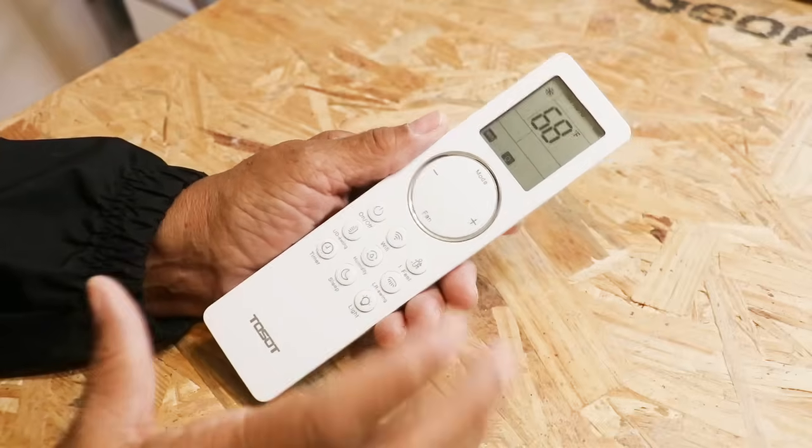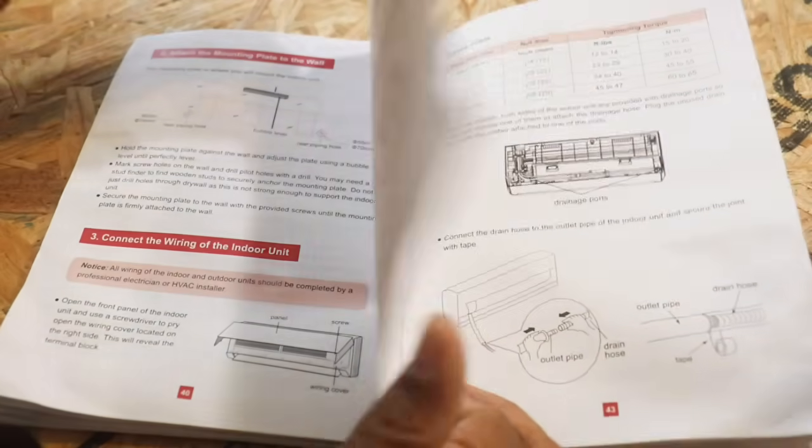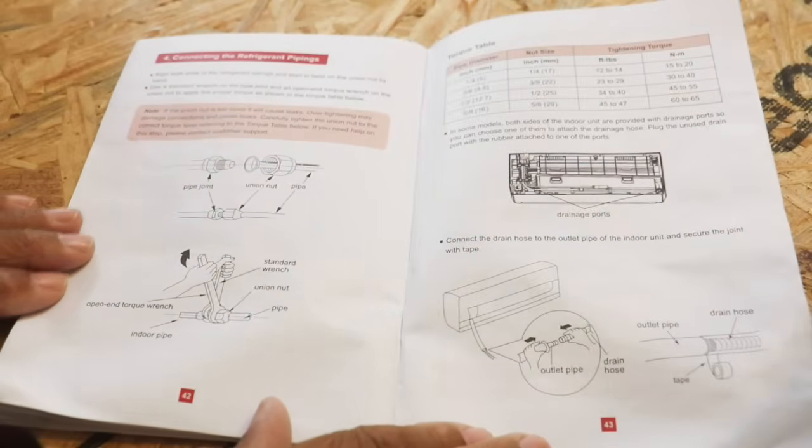This unit is also able to heat a space — it's a heater as well. Another thing I like is that it's so very quiet, so if you place it in a bedroom you don't have to worry about it disturbing your sleep at all. The third thing I realized right off the bat is that the directions are really comprehensive. They provide directions that are easy to follow, and even if you don't know anything about mini splits, you're going to be able to follow them quite easily because they're well-written.